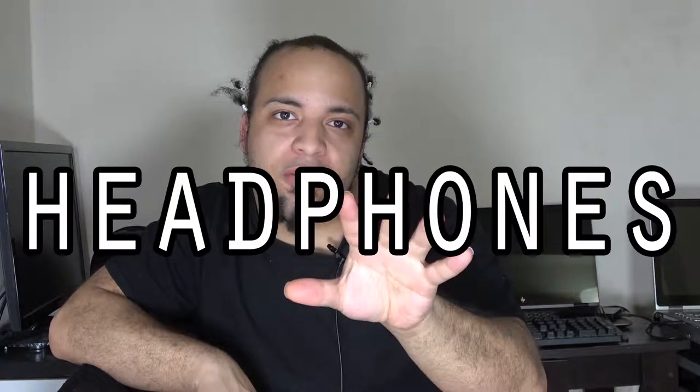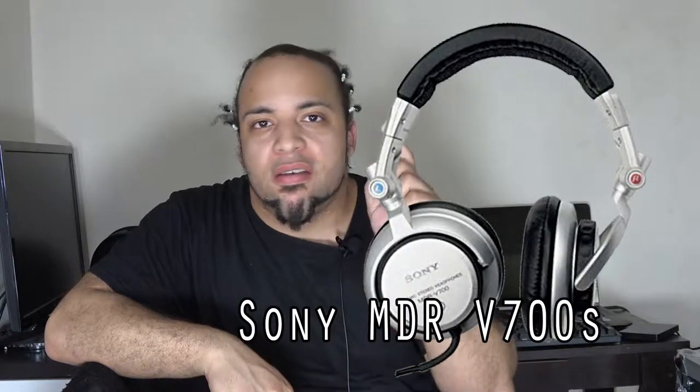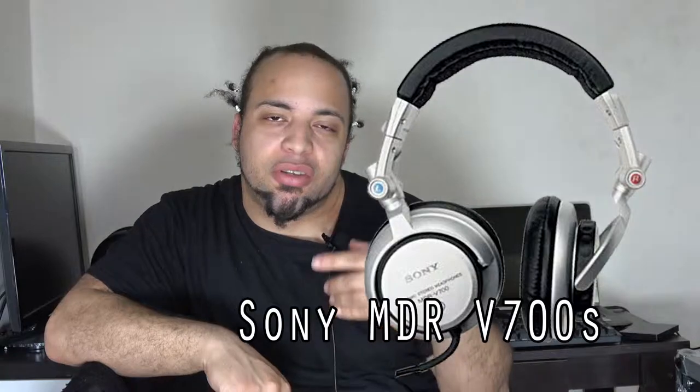Those are only the headphones that I currently have, but let me tell you the types of headphones that I would love to have. Here are my five favorite headphones. The first one I'm going to start with is the Sony MDR V700, because these are some of the professional DJ headphones — the first generation ones before they got discontinued by Sony.